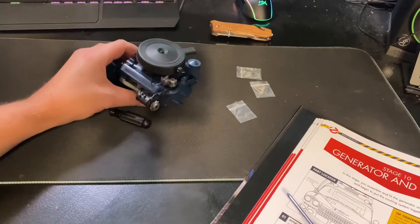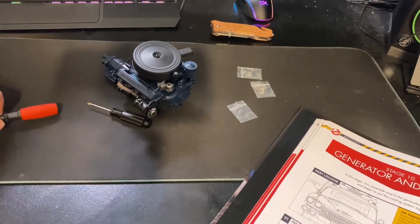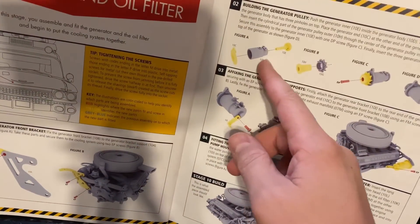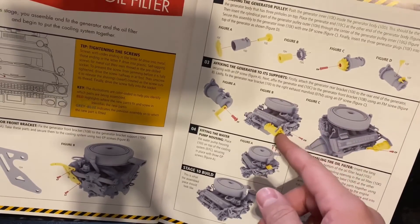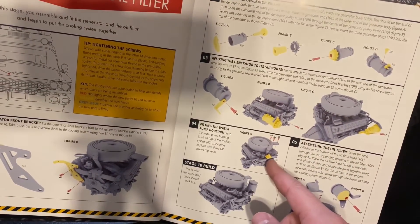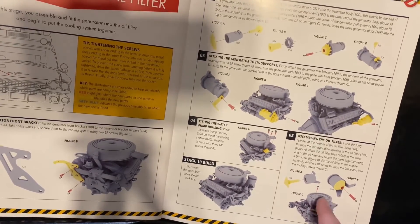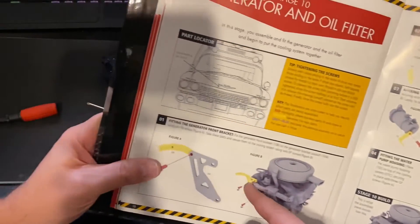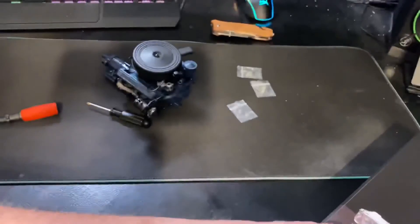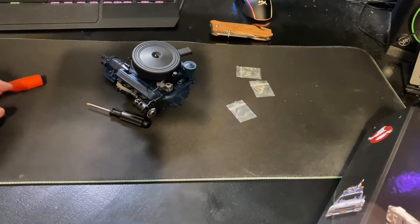That's all we have for stage ten. To recap: we got the generator installed, the water pump inlet right here, the oil filter, and the bracket. One more chapter done in the Ecto build.